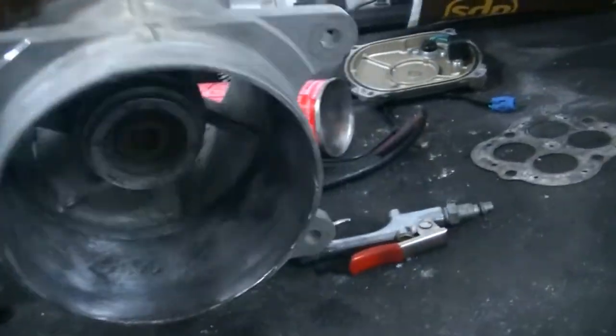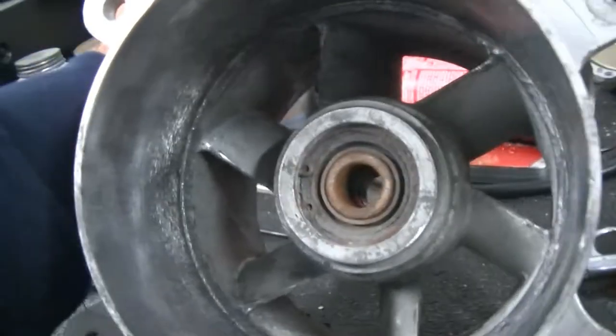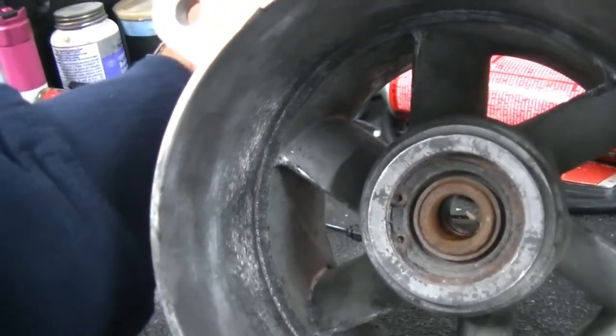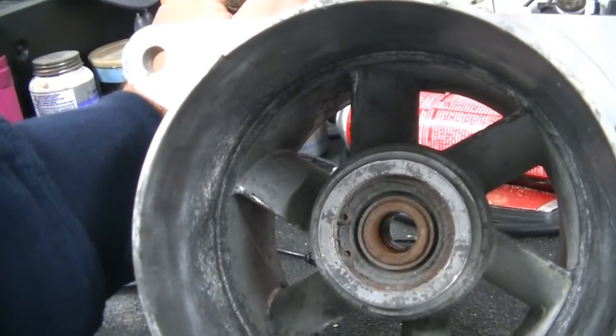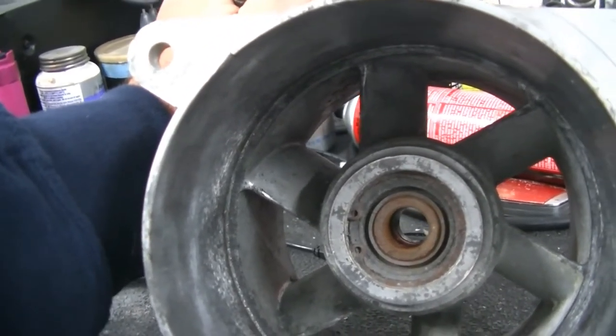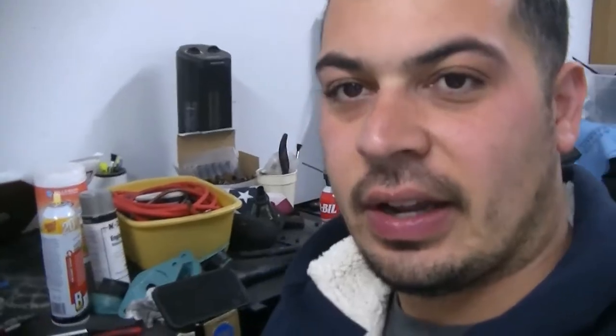So the first thing we're going to have to do is remove this snap ring. I do have a set of snap ring pliers. We're going to let this sit with some PB Blaster in it, and at that point we're going to go ahead and see if we can get this snap ring out. Alright guys, we went ahead and got this snap ring out — you'll see it here.